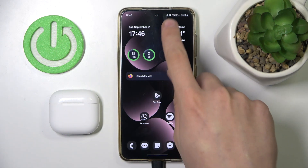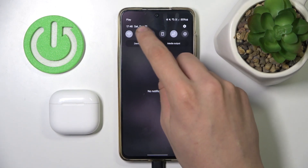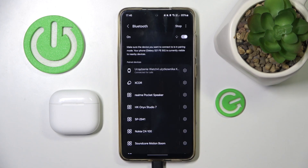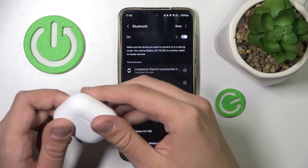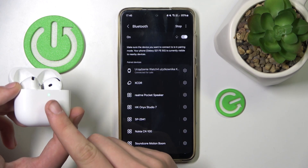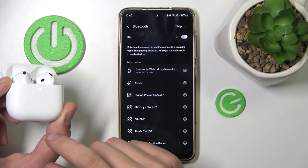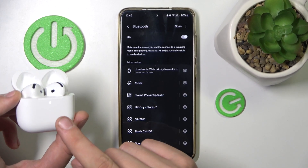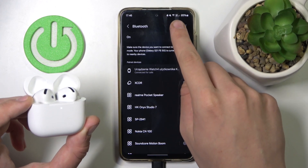First we have to scroll down to our control panel, then we have to hold on Bluetooth. Now we have to click details. Now we have to open our case lid and triple tap on our touch panel that is located over here. Sometimes it doesn't work. Now we're in pairing mode, so we have to click scan.